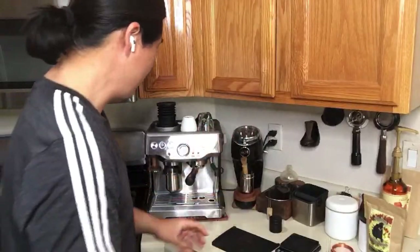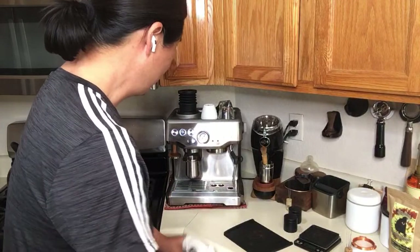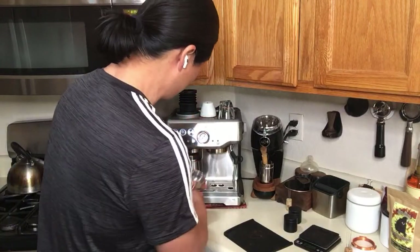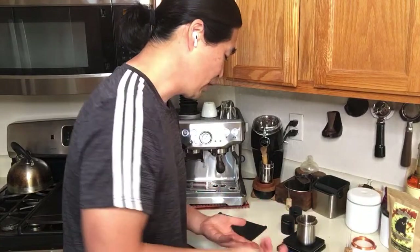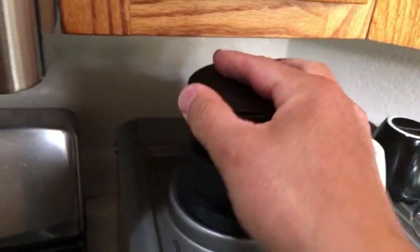So this morning we're adding plus four temperature, and I already dosed out 21 grams. I'm just going to flush my shot here — let's make sure everything is nice and hot. That's one great thing about the Brista Express: you can actually warm up the machine. I've been warming up for about 40 minutes, so everything is nice and warm on the warmer tray, and the portafilter is nice and hot right now. So we're going to be using 21 grams.